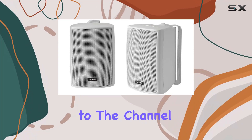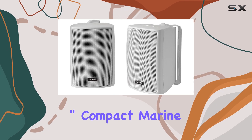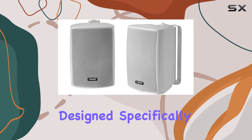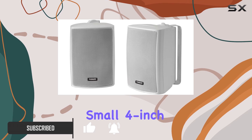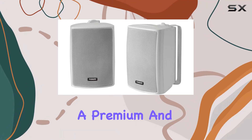Hey everyone, welcome back to the channel. Today we're diving into the Fusion 4-inch Compact Marine Box Speaker, a pair of robust compact speakers designed specifically for marine environments. Let's talk about size first — these speakers pack a punch despite their small four-inch frame, making them perfect for boats where space is at a premium.